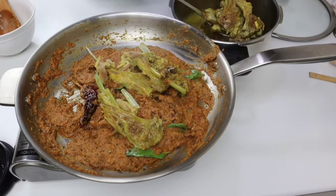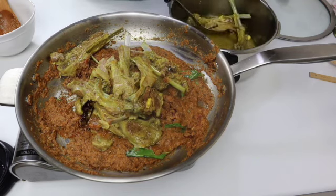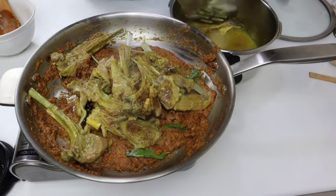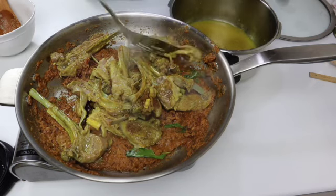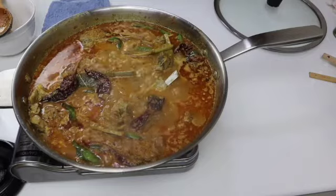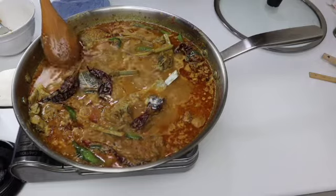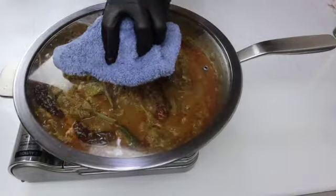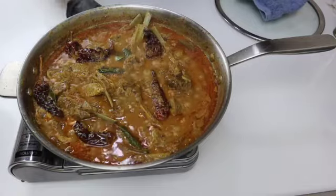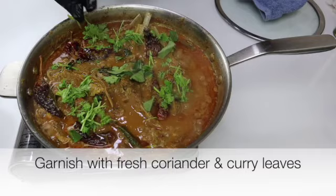Add a tablespoon of olive oil. Check for seasoning — if you need salt and pepper you can add at this stage. Gently give a mix, cover and simmer for three to four minutes. This is done. If you want it dry, just leave it for two more minutes and serve hot.